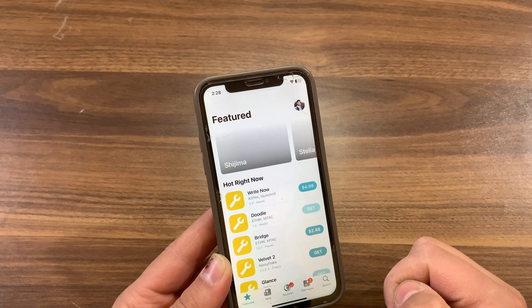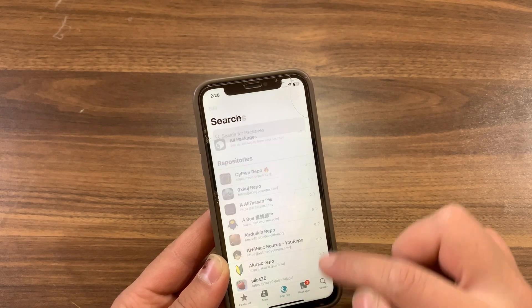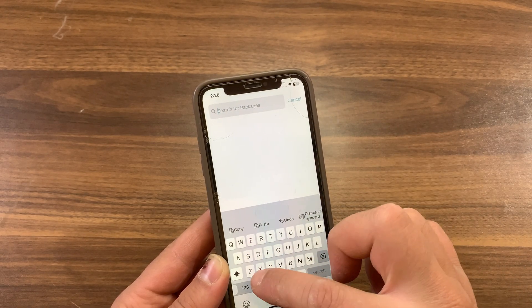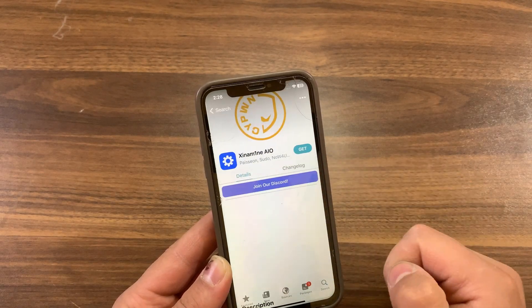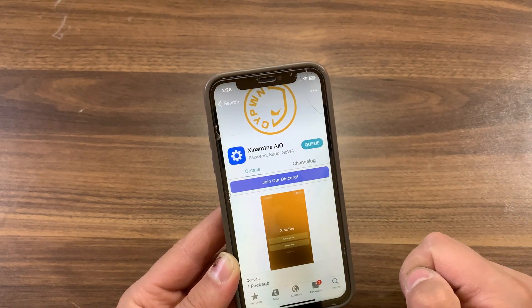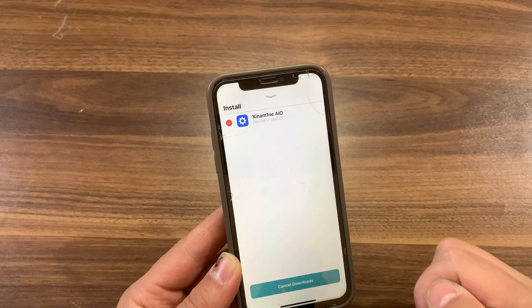First, go ahead and open Sileo or Zebra Package Manager. Go to sources and add this repo. Once you add it, go to the search and search for Sheena Mine All-in-One. This is it — go ahead and install it. Please make sure to install Fileza File Manager before installing this tweak.